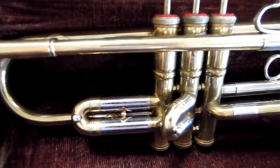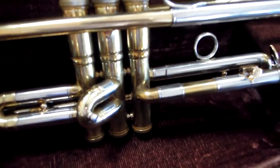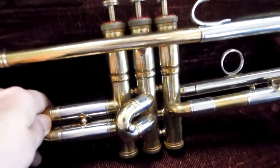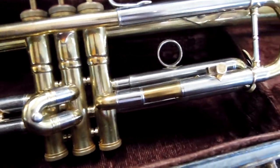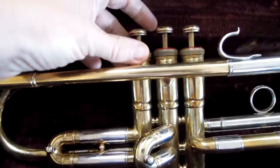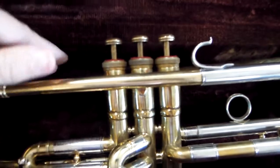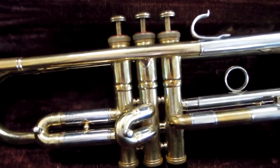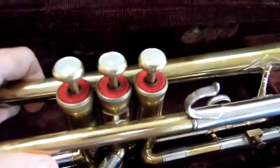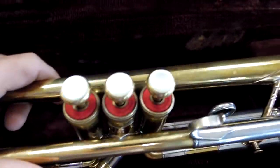The bracing and all of the slides work great. We have Kim cleaned it, maintaining the original lacquer. All of the valves work good. All of the threads have been lubed. The serial number on the valves matches the serial number of the instrument, which is always desirable.